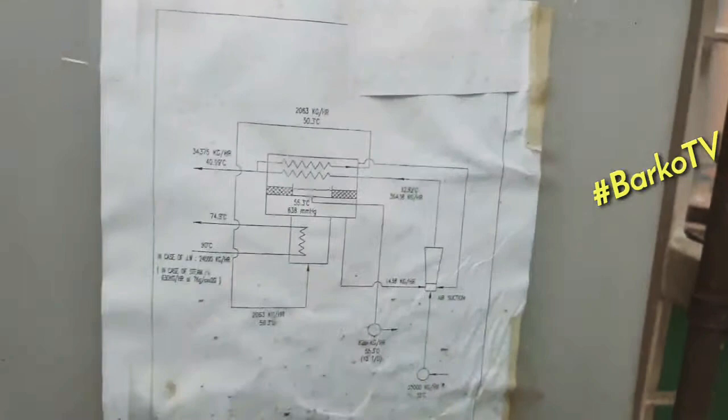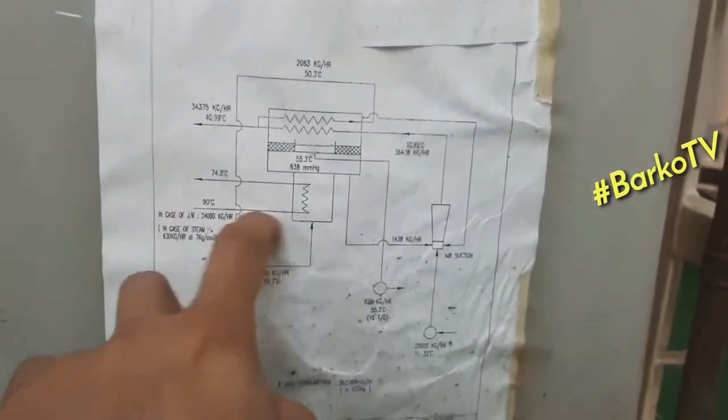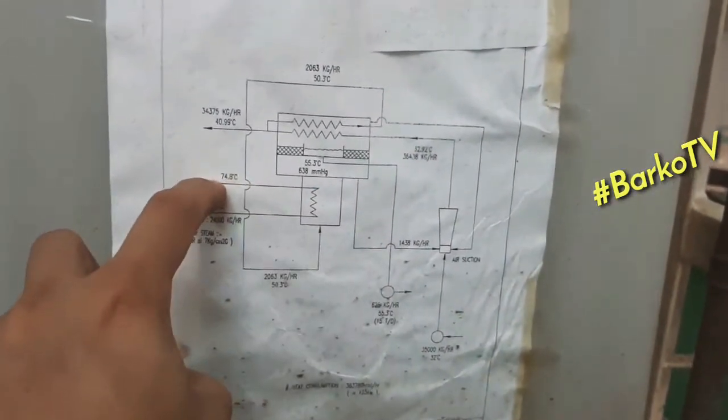The condenser has a seawater supply, and below that is the heater from the jacket cooling.